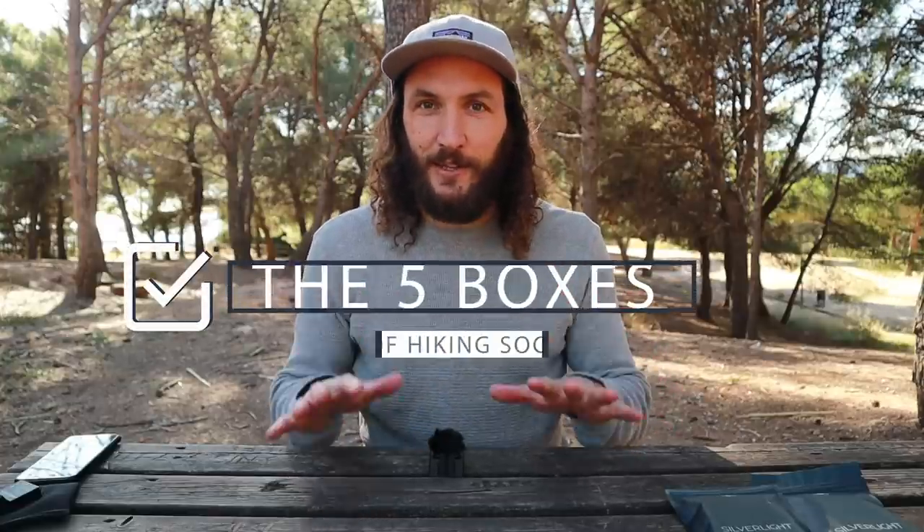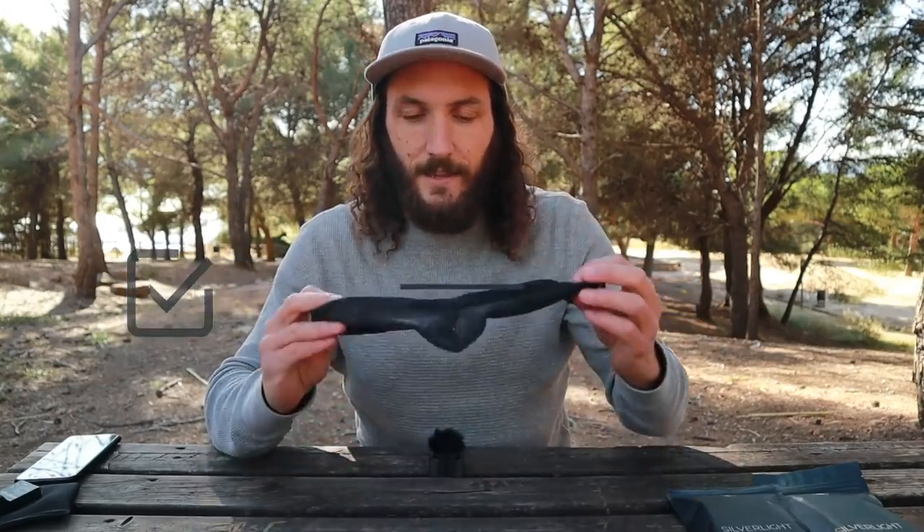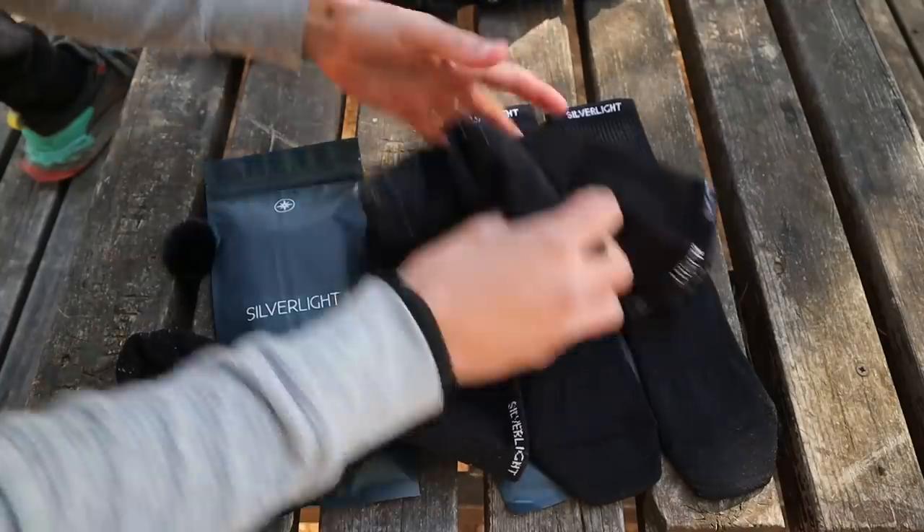A good time on trail starts with having an environment within the shoe that is not causing hot spots or blisters, or creating an environment that is — for lack of a better word — moist. If you're experiencing any of those things, I'd encourage you to look at these five boxes you should tick when looking at hiking socks. This is the very sock I used to hike 820 kilometres and ascend and descend the equivalent of eight Mount Everests in about a month, and it performed extraordinarily well. This is the new and improved version, which I'm unreasonably excited to tell you about.